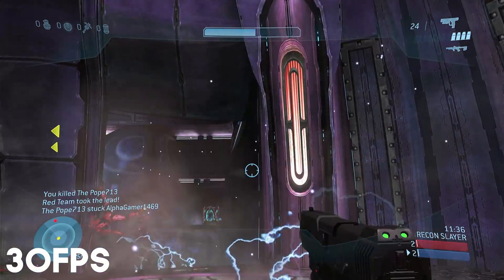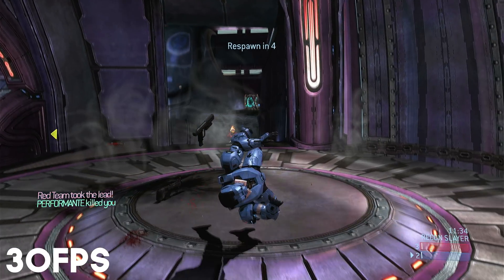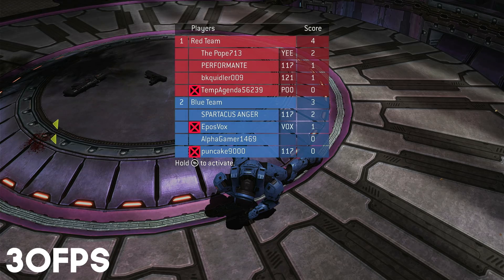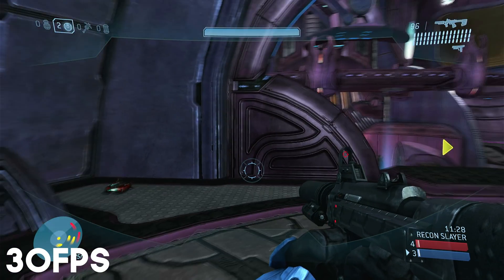There is no 1440p support or anything really between 4K 30 and 1080p — none of that works, it just doesn't detect it. Which is to be expected, but annoying.